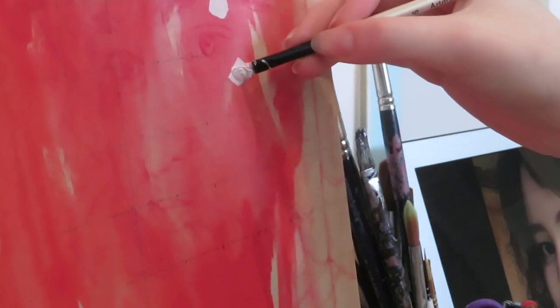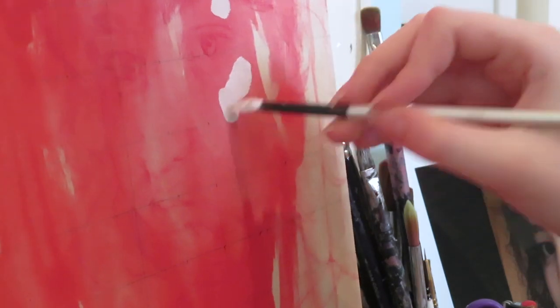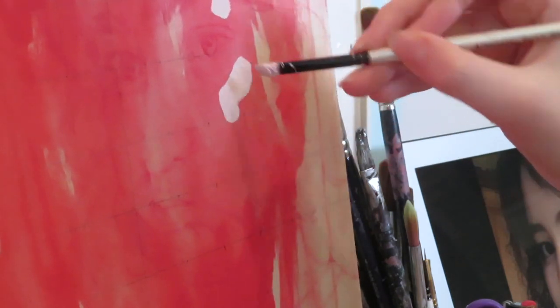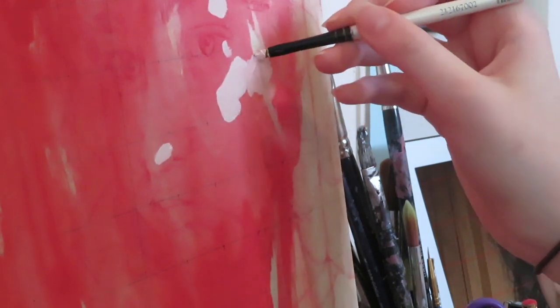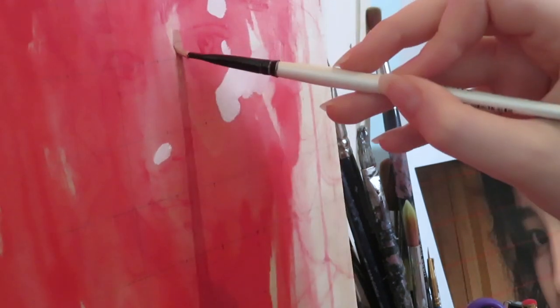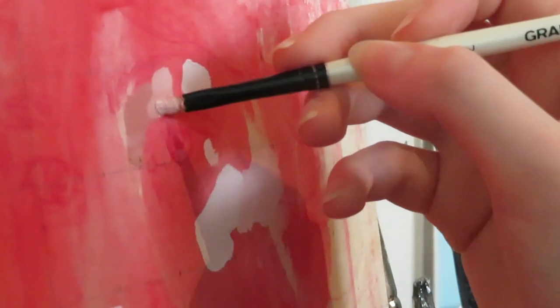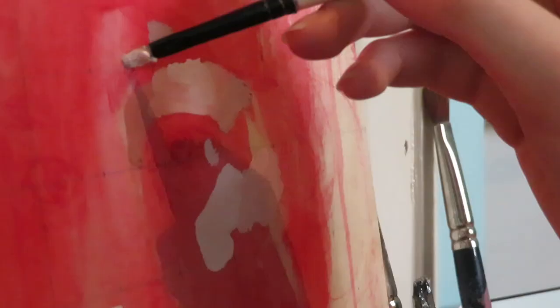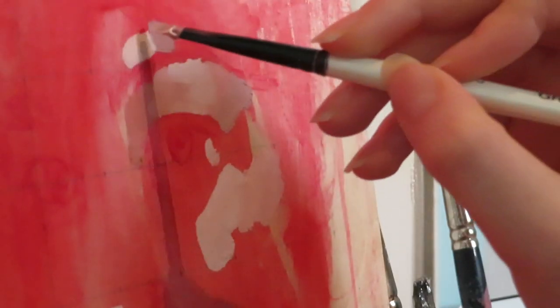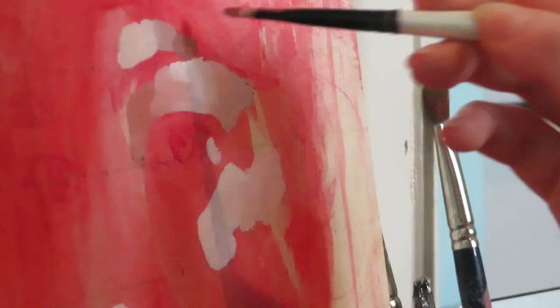I sketched out my face using the grid method — where you draw a grid to help map out the features of the face — just to make sure it'd be super accurate. For my palette I'm only using primary colors: red, yellow, blue, and white, plus a tiny bit of brown, to keep things quite simple.